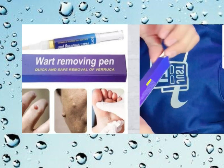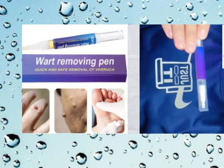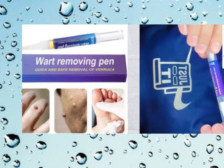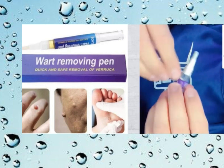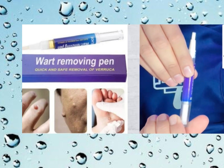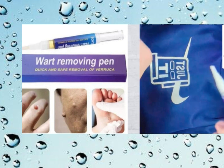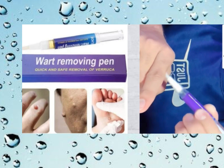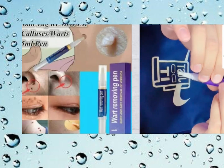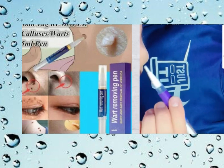Does liquid wart remover actually work? Well, the answer isn't a simple yes or no — it depends on a few factors. Liquid wart remover typically contains an active ingredient called salicylic acid. This acid works by breaking down the skin cells of the wart, gradually weakening it until it can be easily removed. For some people, liquid wart remover can be quite effective in getting rid of warts. However, results may vary depending on factors like the size and type of wart, as well as individual skin sensitivity.